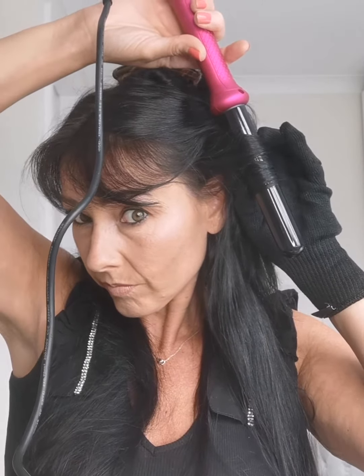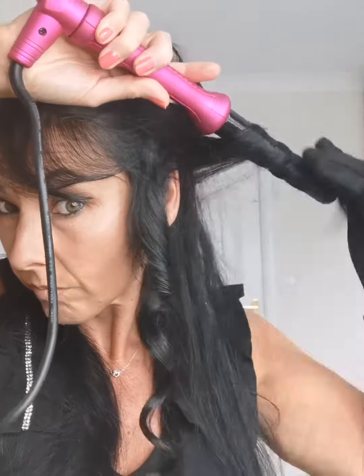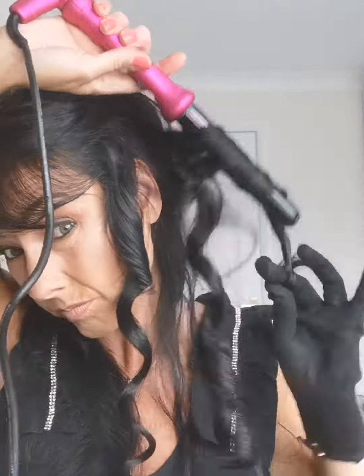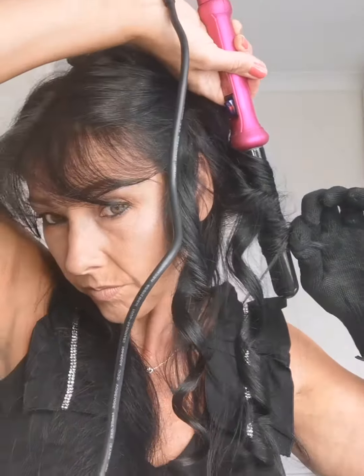Taking small sections, holding for about five seconds depending on the thickness of your hair, and then drop. Just keep following your hair around the back — the section underneath I normally do it all one way.